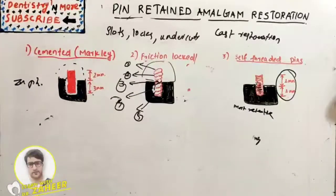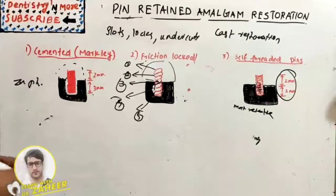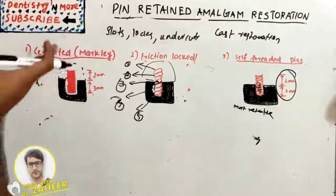Common problems during pin-retained restoration include broken drills and pins — a twist drill will break if stressed laterally, allowed to stop rotating before removing from the pin hall, or if a dull drill is used. A pin will break if over-screwed into the hole. Loose pins occur due to loosening while shortening with a bur, or if the pin hall is prepared too large. Penetration into the pulp and perforation of the external tooth surface are also risks.